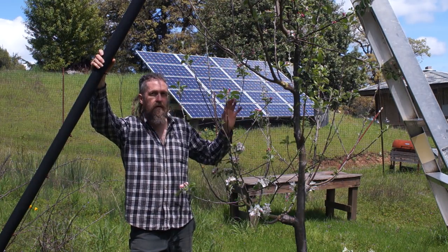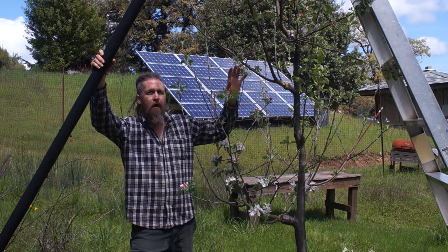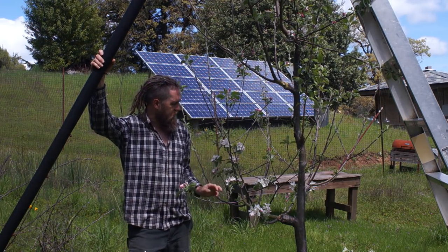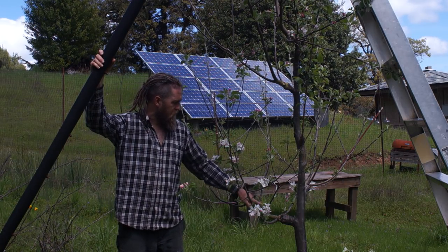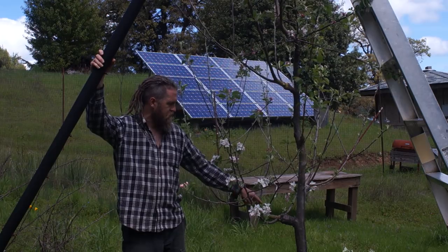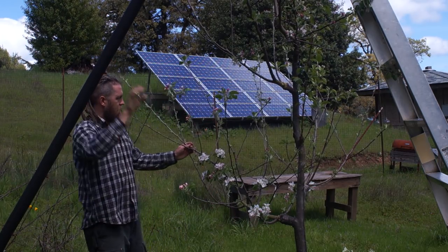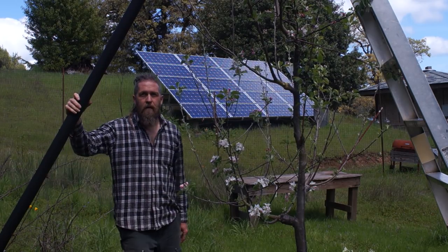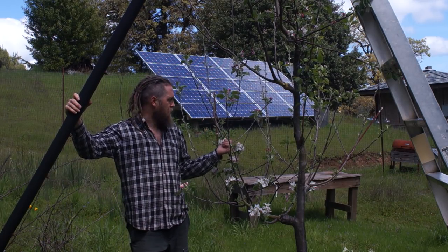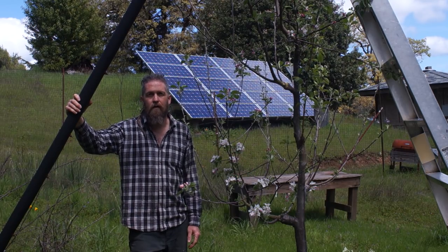But in general, even if this tree had one-inch branches here, I would usually keep the structure. If I re-grafted this now, I would cut each branch back to the main branch and put one graft on each — cutting back and grafting one there, one there, and so on — keeping the branch structure, because this branch structure took two years to grow already. There's no need to regrow that again.